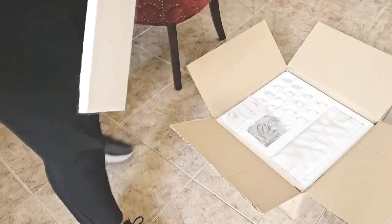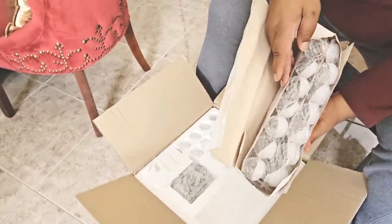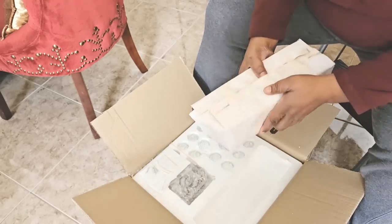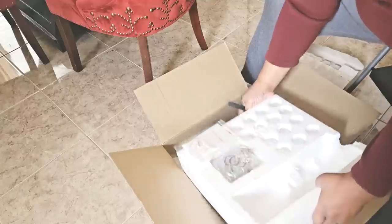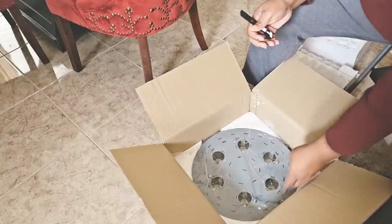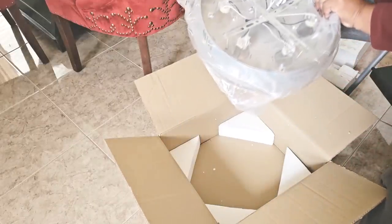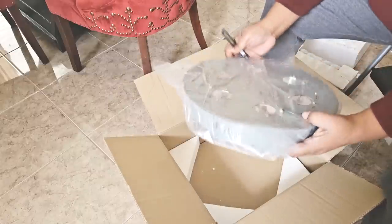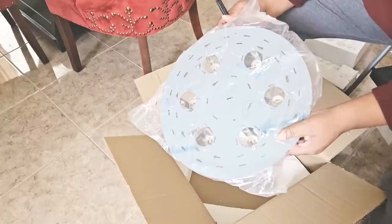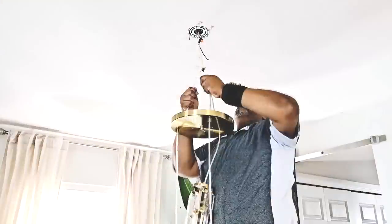As you can see, it has a few components — these beautiful crystal balls in the box, as well as the ones that my hubby is holding. And here is the base of the light fixture. It has a protective film on it that can be removed once you install it.